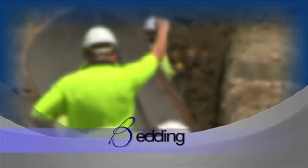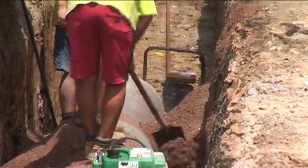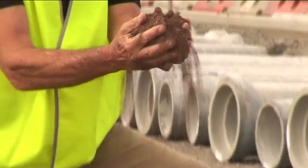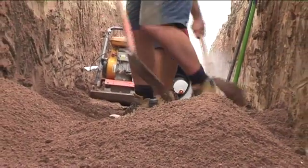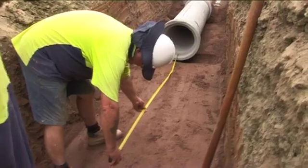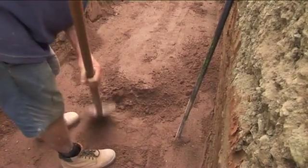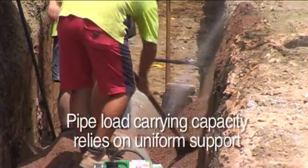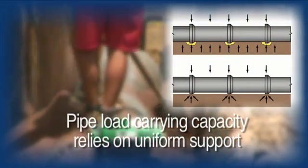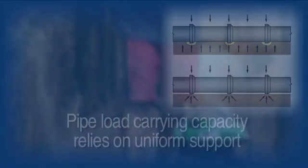The best bedding material is free-flowing and acts as a cushion for the pipe. The objective is to have material that supports the pipe in grade and hardness. The material should be granular and easy to spread, requiring minimum compaction. Holes or recesses should be scooped out to accommodate the pipe socket when applicable. The pipe's load-carrying capacity relies on uniform support to maximize its effectiveness. Take care to place the bedding on the correct grade to ensure that real economies are achieved and rework is avoided.